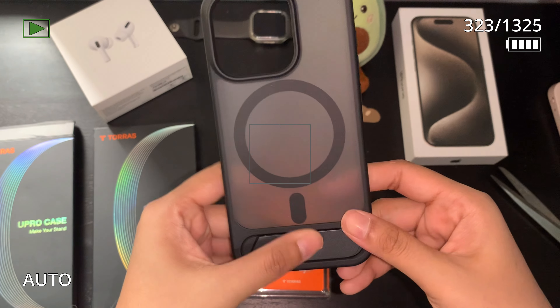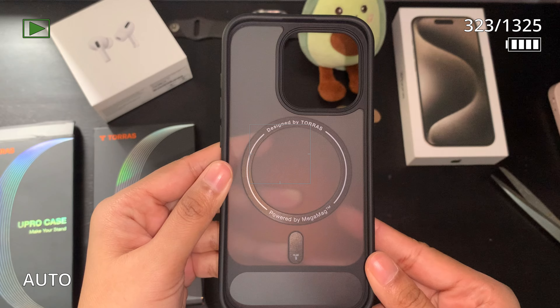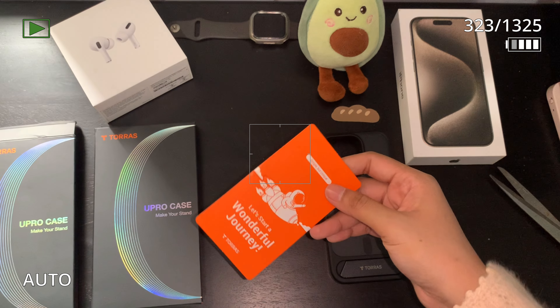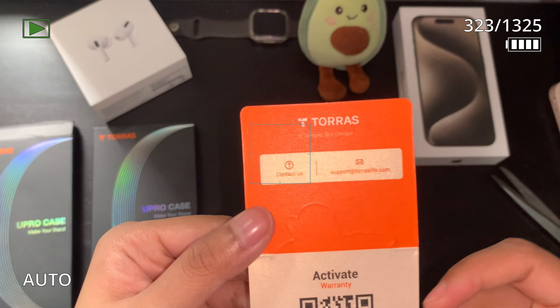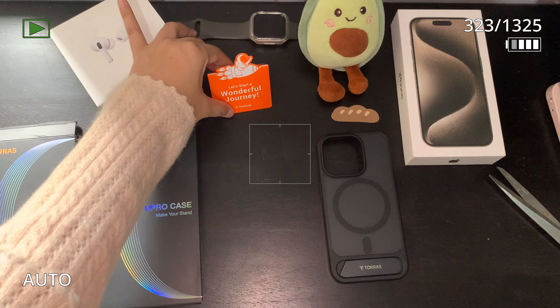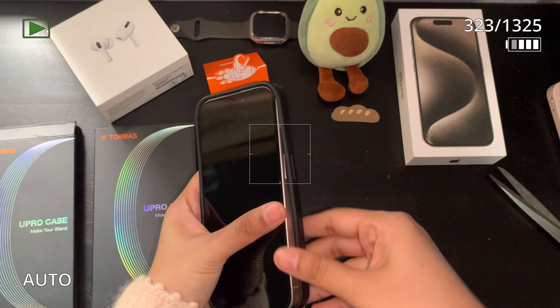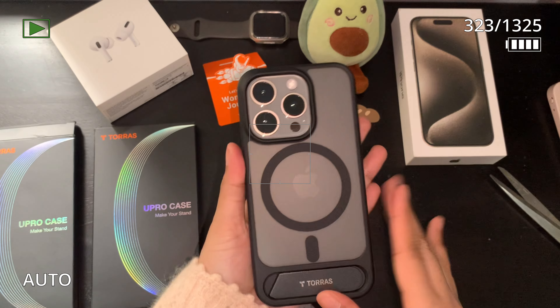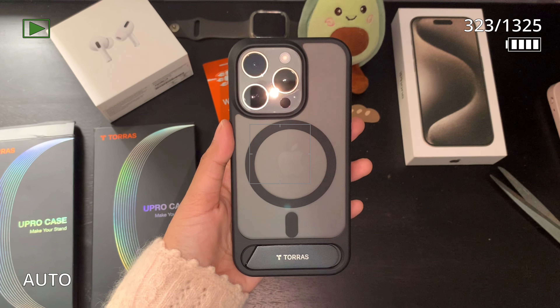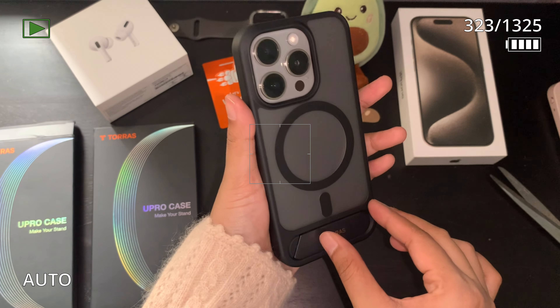I don't know how to describe it, but the first feel of this case is very premium, light, very soft and smooth. TORUS also has warranty programs — you can just scan the QR code and it will redirect to the website where you fill in all the details needed. And this is how it looks together with the phone. I can't stop touching it, it feels so smooth.